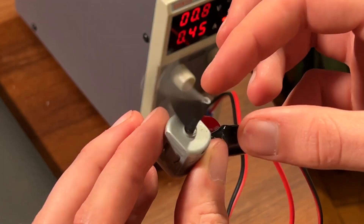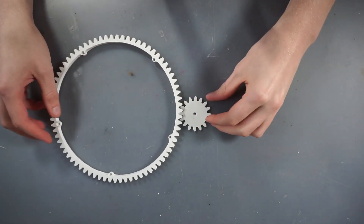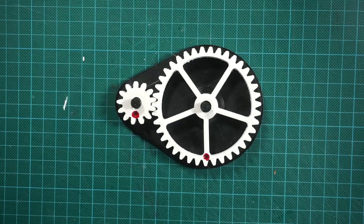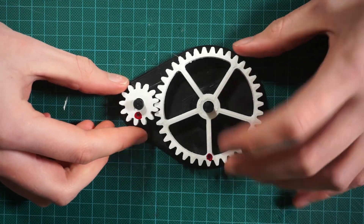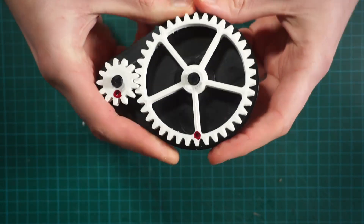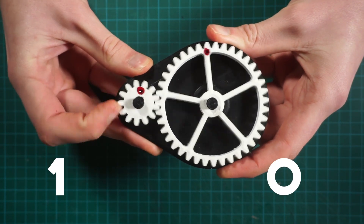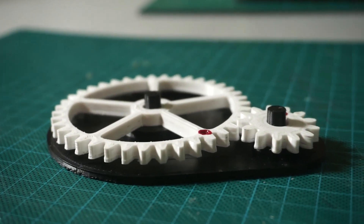For the electronics, I used a normal DC motor, but as you can see from the video, the spinning motion is far too fast and far too weak to move this plate around. So we will need to use some gears. In this example, the big gear has three times more teeth than the small one, meaning that when we turn the big gear one time, the smaller gear will make three turns, and of course it also works in the opposite direction.